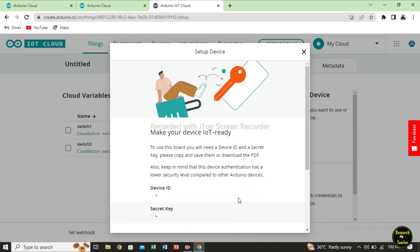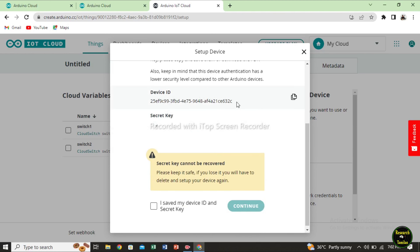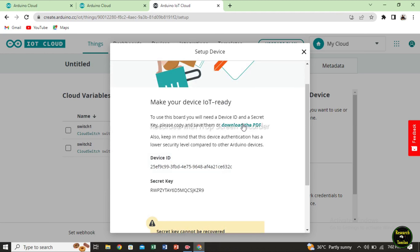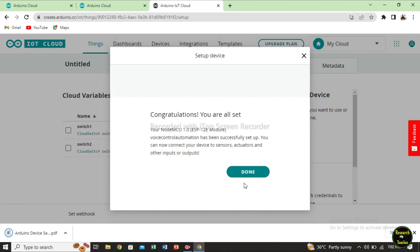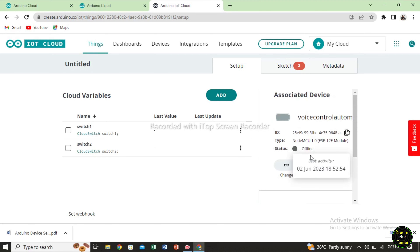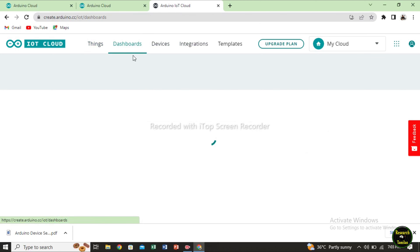Next, click create. We will write an ID and secret code, then generate. Now we will copy the ID. Save it. Now move to the secret key — we will enter everything. If you want, download the PDF. Click done. Now we have the device set up. We are using the device ID offline.